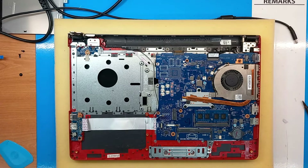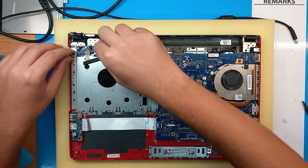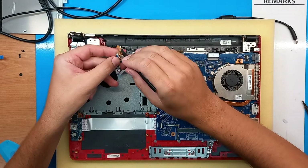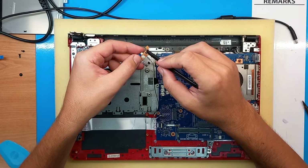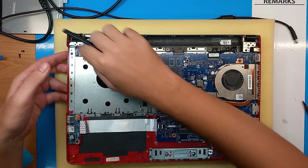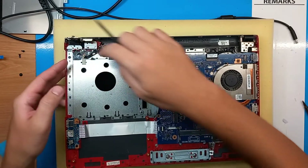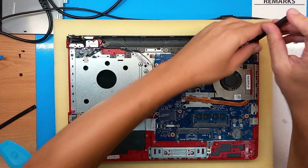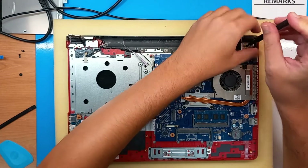So as I said, this is our power button here, and actually this small thing here is the button itself. The plastic cover — we can check it — it was stuck, but let me first unscrew the right hinge as well.